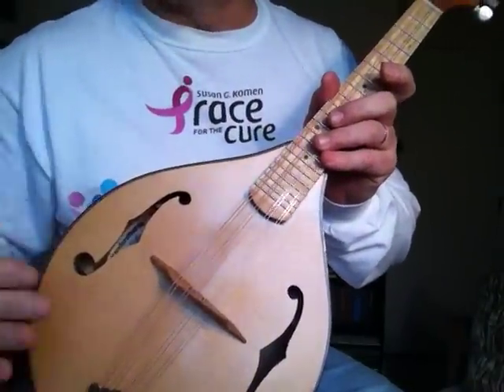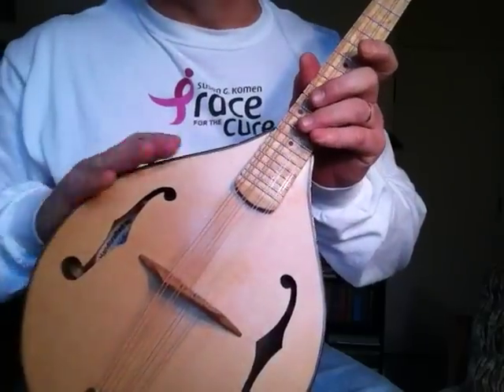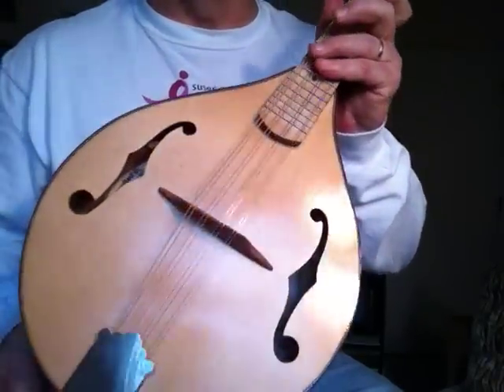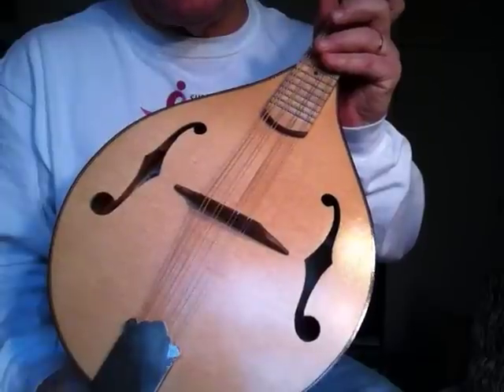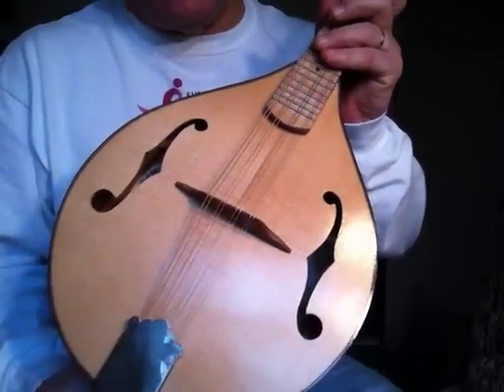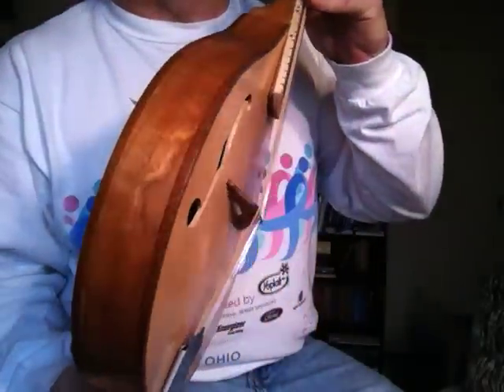This is Galbraith Flattop number 12. As you can see, it's an A style with F holes. I'll tell you a little bit about the mandolin. It was just finished about the middle of November — I finally got the last construction work done on it.